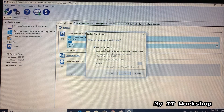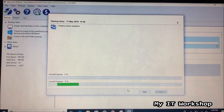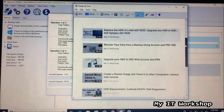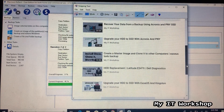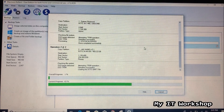On the final options screen, the only option we need is 'Run this backup now.' Uncheck the second option as we don't need it. Click OK and the cloning process will start. This process takes about 20 minutes, so I'm going to stop the video and come back when it's done.